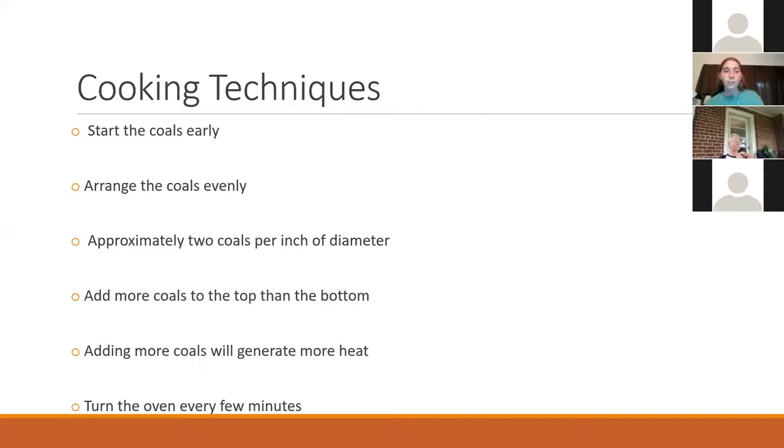The general rule of thumb is about two coals for every inch diameter of your lid, so if you have a 10-inch dutch oven, it's about 20 coals — not exact. You always want to add more coals to the top than to the bottom. There are charts out there that are really easy to find, like: if you want a 350-degree dutch oven, you need this many coals on top and this many on bottom for whatever size dutch oven you're using. If you go to the Lodge Cast Iron website, there's one on there. That gives you a better idea instead of just shooting in the dark, especially if you're trying to follow a recipe.